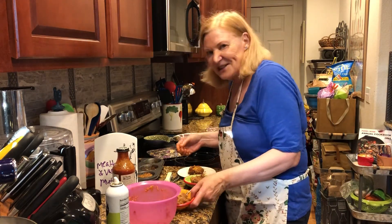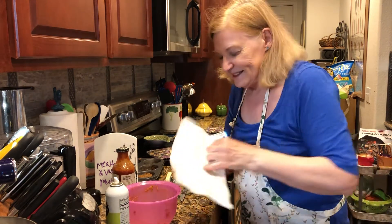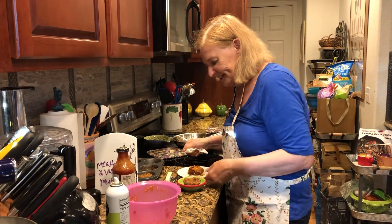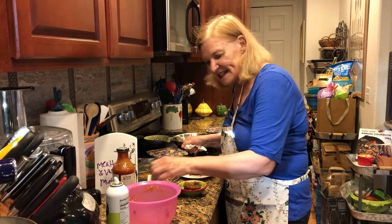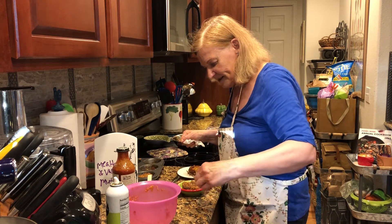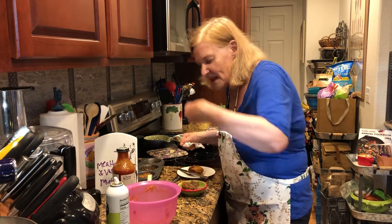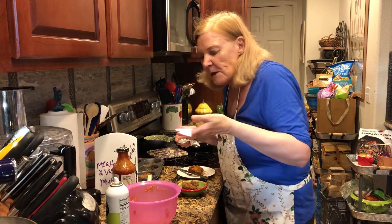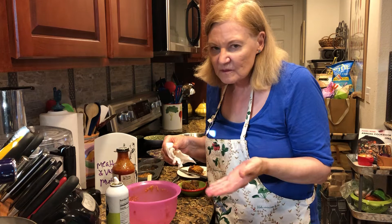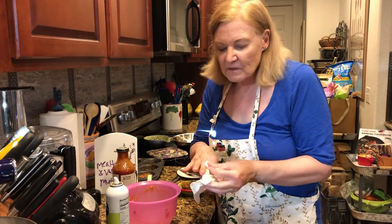I'm going to share this with the taster and get some feedback on it. That barbecue sauce just makes it so smoky and rich.